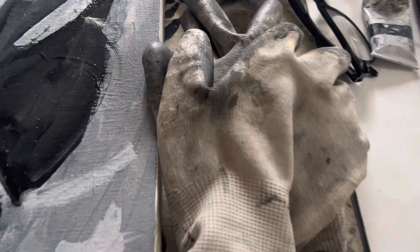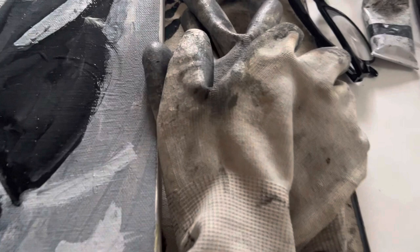I'm using gloves. You don't want to get oil paint in your skin. If you get oil paint in your skin, it'll get in your bloodstream eventually, and that's no good.